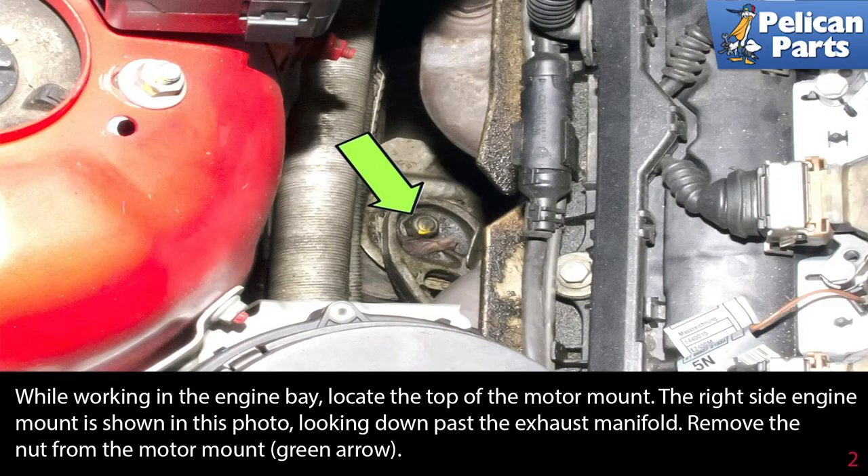While still working in the engine bay, locate the right side motor mount. The right side engine mount is shown in this photo looking down past the exhaust manifold. Remove the nut from the motor mount, indicated by the green arrow.